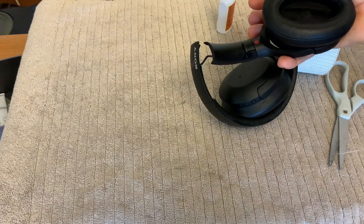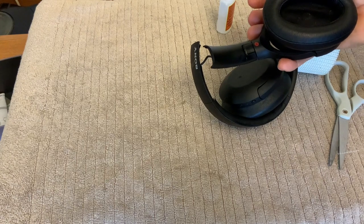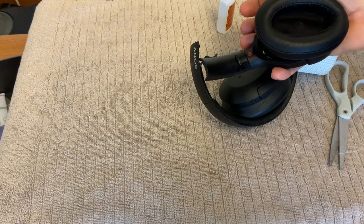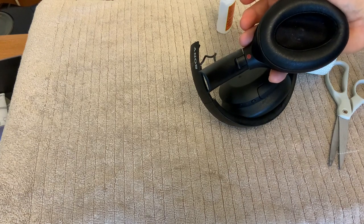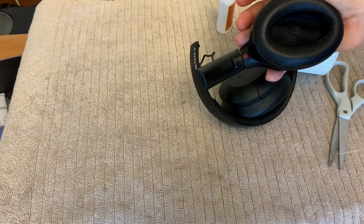Maybe I should have said this at the outset — this repair gets the job done, it doesn't make it look like new. It's not the prettiest thing, but you at least get a set of headphones that you can use.